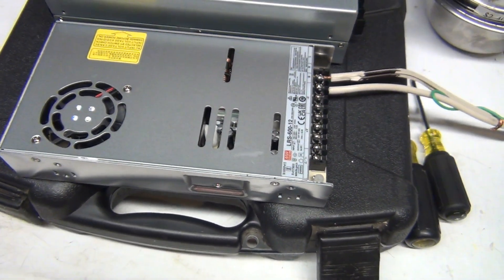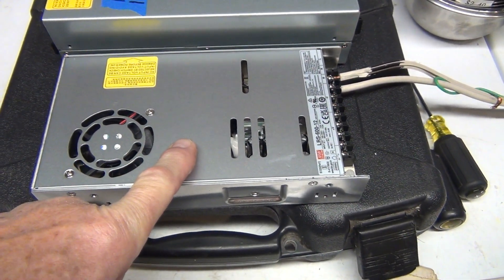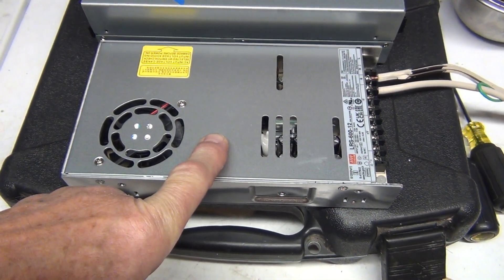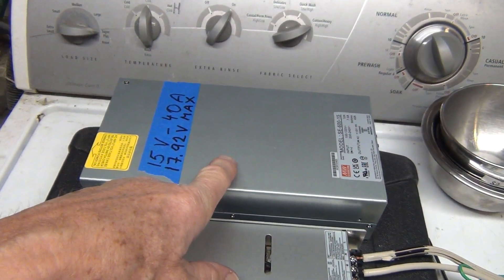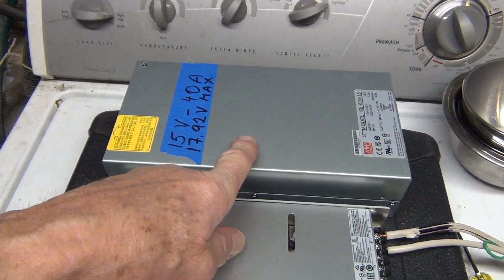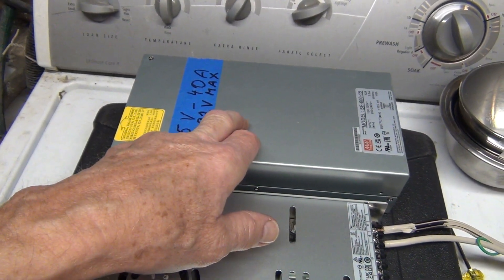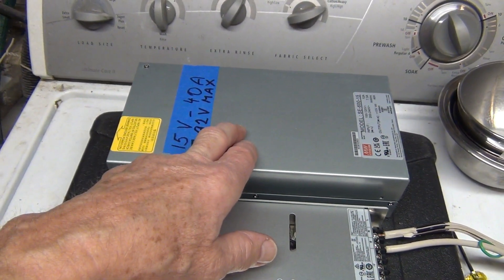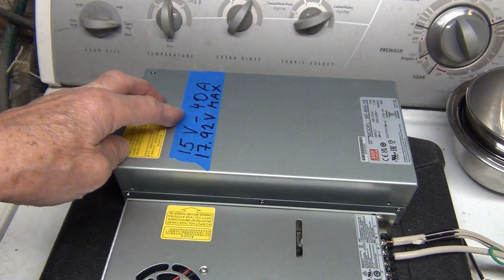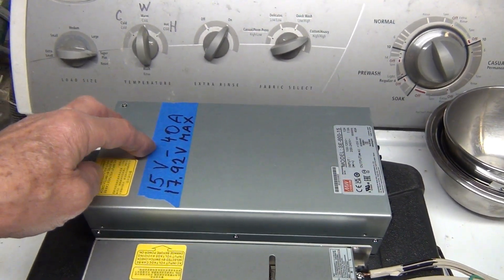This is supposed to be a 50 amp power supply — I think this is just a joke. This is the SE Mean Well SE 615, which is exactly the same size as the 612. The 615 will give you 40 amps, the 612 will give you 50 amps. And we already tested that.